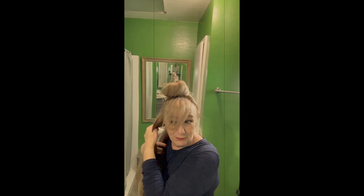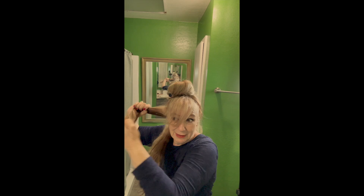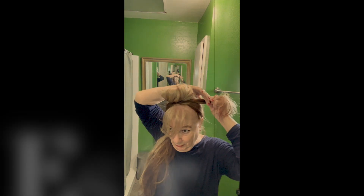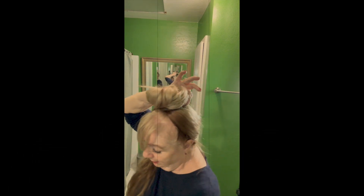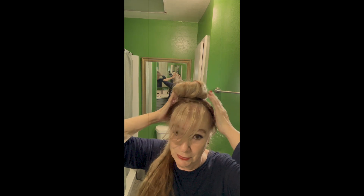Do the same thing here — this is very easy if you have long hair. With your finger, wrap it around. This is very pretty when you have two-dimensional hair color because you can see all the different colors.